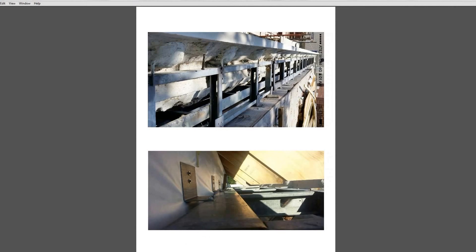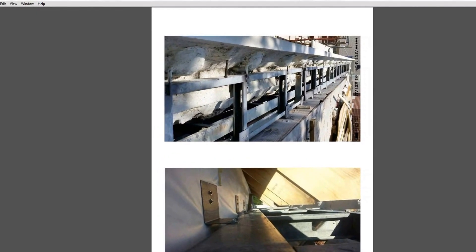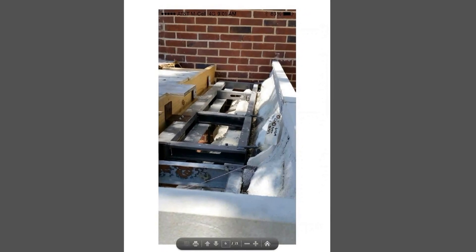This top photograph - you need to turn it counterclockwise about 90 degrees - shows that bent plate attachment screwed into the wall and screwed into the panel frame. Here you can see the same thing; this picture is probably a little bit clearer.